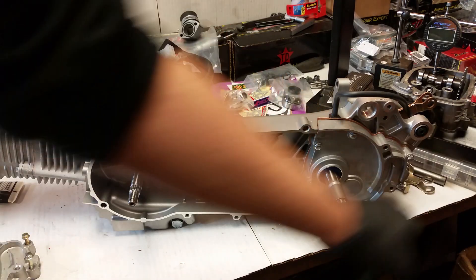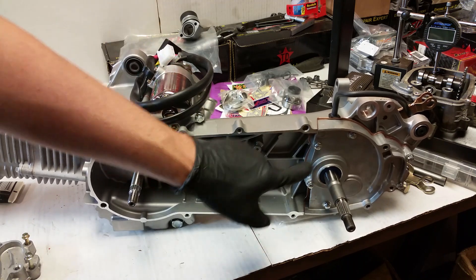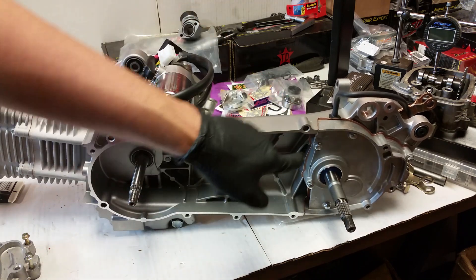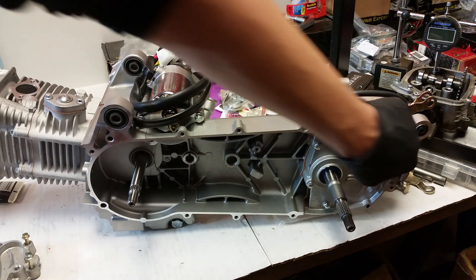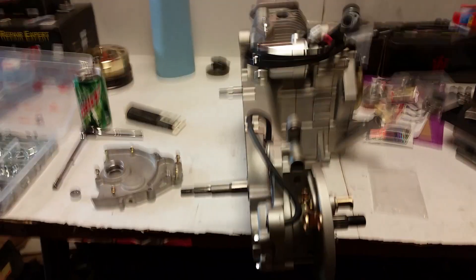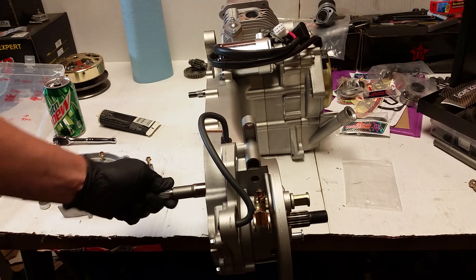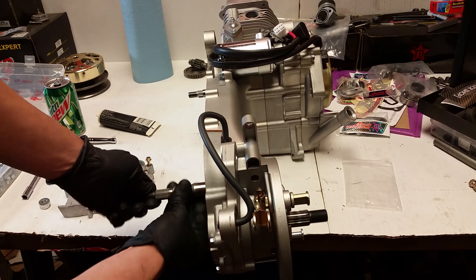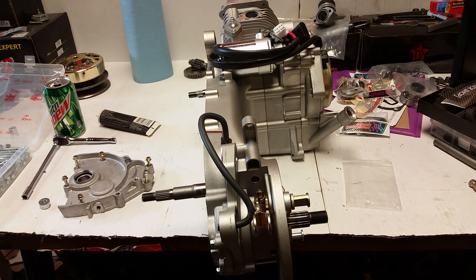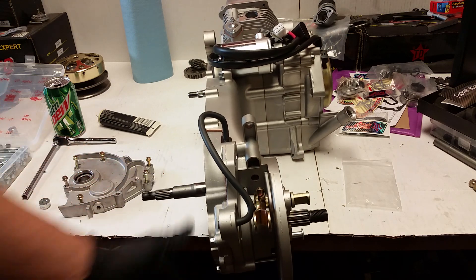Alright, I got everything tightened down and I actually realized I forgot one, so I had to put one in there. Remember, three are open for the CVT cover, and then all the rest are in. I'm going to double check everything, make sure nothing's binding. You can see that one turning - that means total awesomeness because the trans is done.